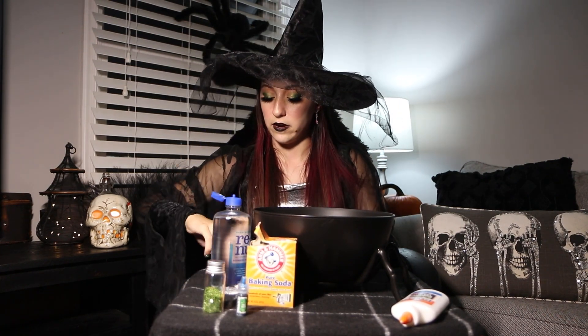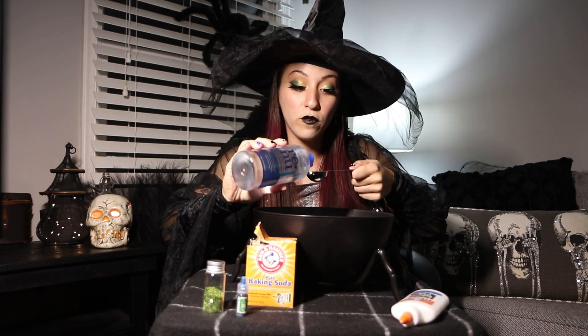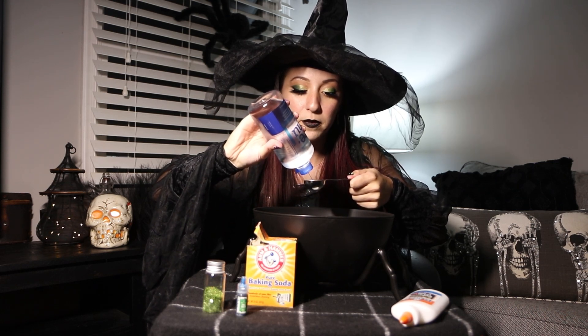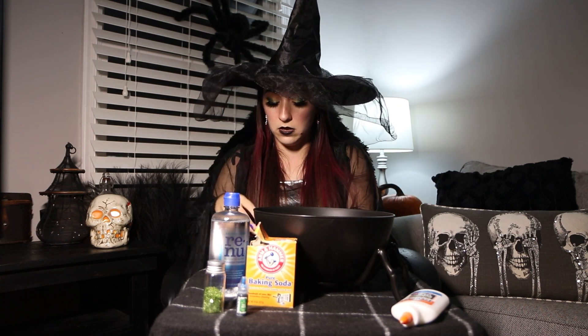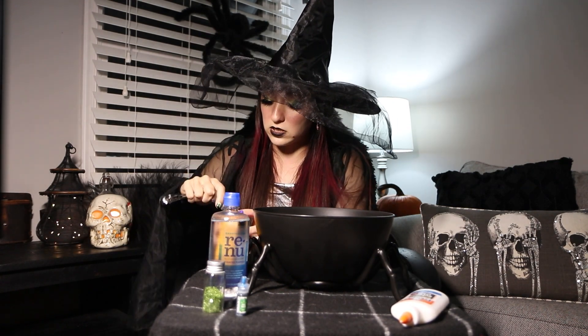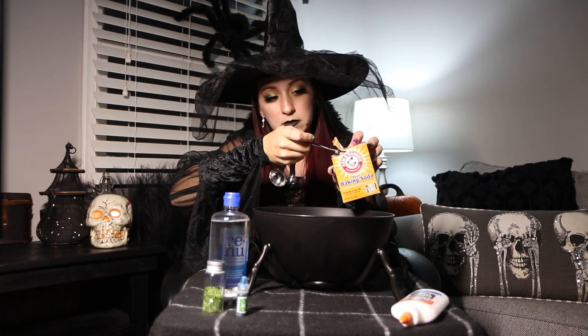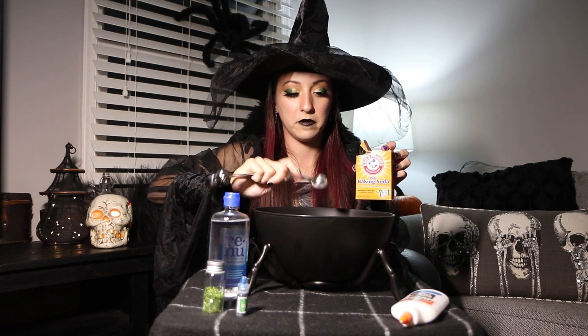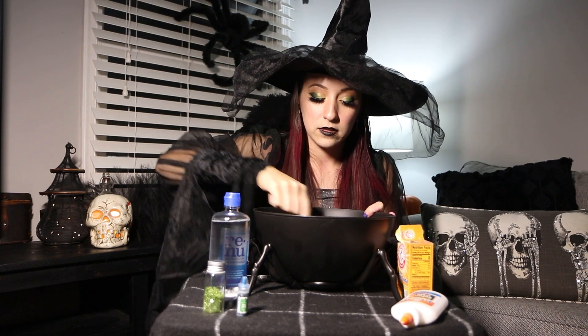Now we're going to add a tablespoon of your contact lens solution. I already have a tablespoon right here with my little measuring spoon. I'm going to do it over the bowl or over the sink so I don't make a mess — I'm going to squirt it all the way up to the top. And we're going to add that in just like that. Then you're going to need a half tablespoon of baking soda. I usually like to stick the measuring spoon in there and use the lid to make sure it's level. So now I have exactly a tablespoon. Once I have those three ingredients in there, I'm going to take a different spoon and start stirring.